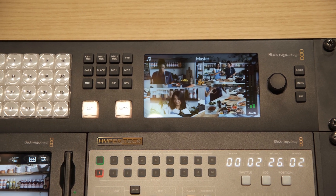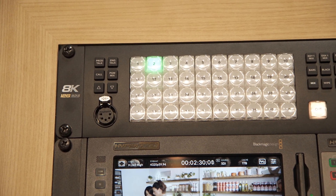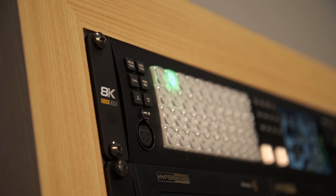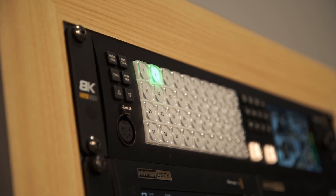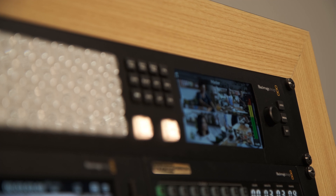The 8K designation is a significant part because it's the first time that Blackmagic has ventured into a switcher that is 8K compatible. But alongside that, this switcher is not only marketed towards the 8K market — it is also very proficient for those working in an HD or an Ultra HD environment.